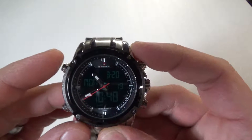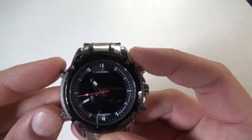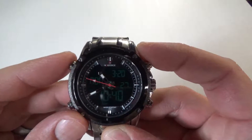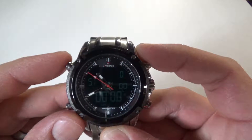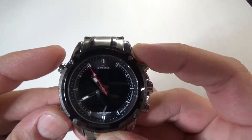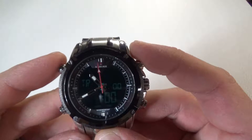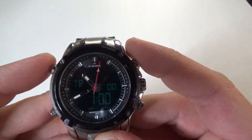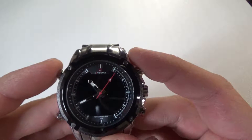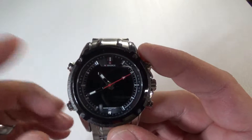You have the standard function of time which is the day, date, time, and seconds. Then if you hit the button you have your alarm. Here we have a stopwatch and chronograph which goes all the way from an hour up to 24 hours. So you can set your timer to whatever you want — cooking, working on a project, anything like that. You can set it from an hour up to 24 hours and an alarm will sound when it's done.